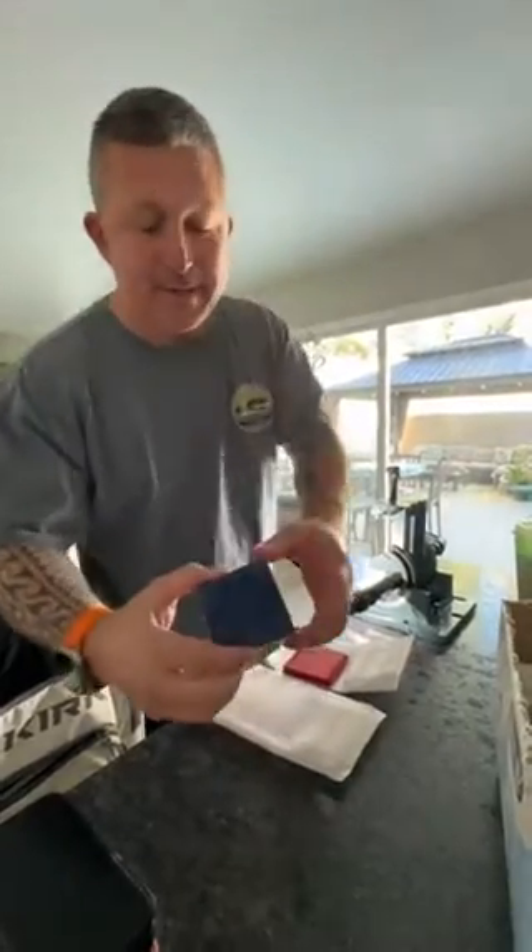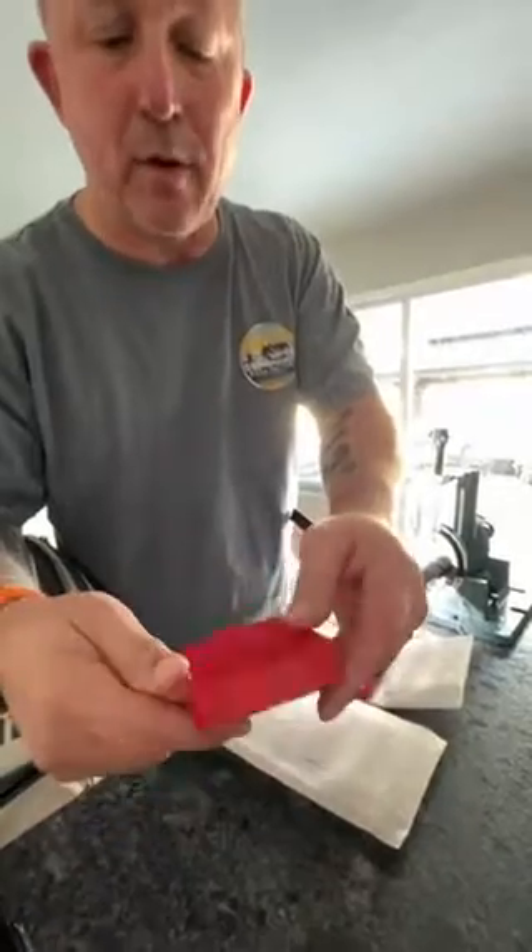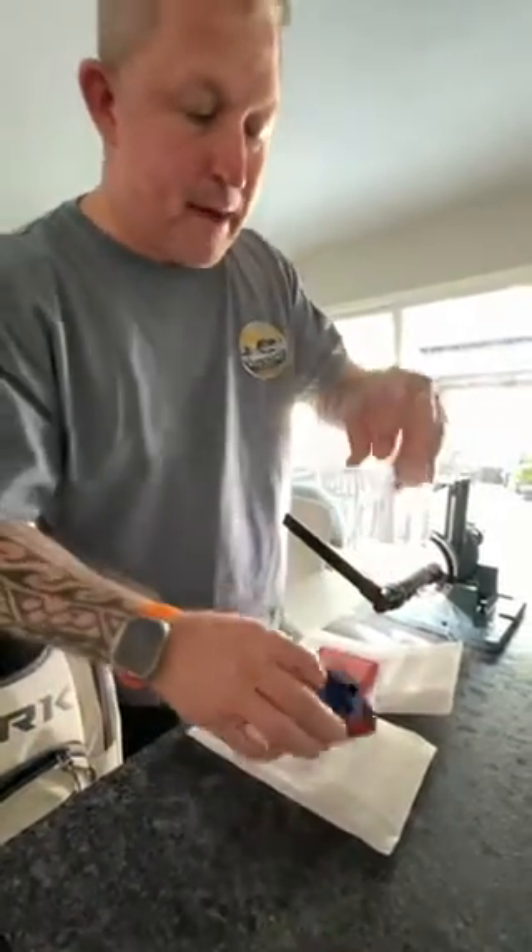Hey guys, John Eric here at Girl Pro Customs. This is our latest, greatest invention — this holds 60 1/10th ounce gold coins. We're going to do a magnetic lid.